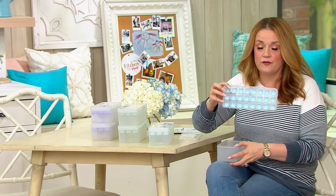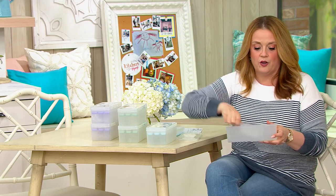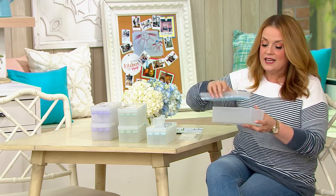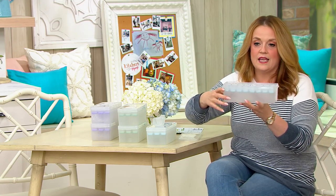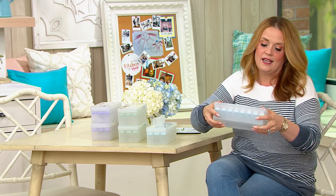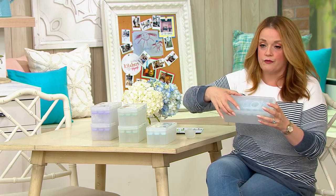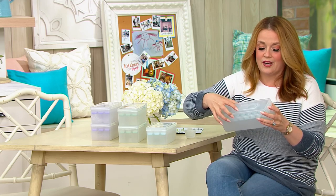You get two of these ice cube trays, two scoopies to help you scoop them out, and they fit into this little bin. So as you're cracking the cubes out of the trays, you can store them right down here in the bucket — and the lid snaps on the top. So you're getting two trays, two bins, and two scoopies. The first color I showed you was the blue sky.